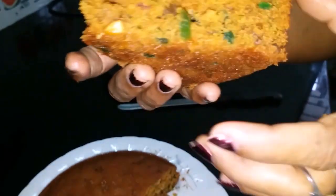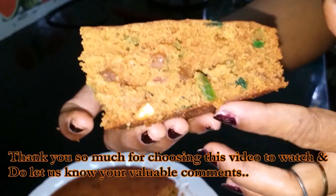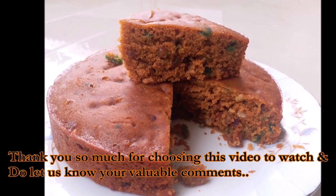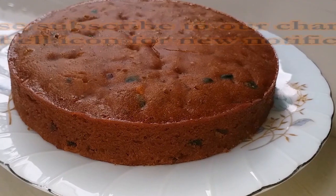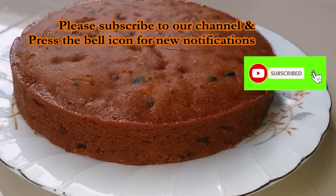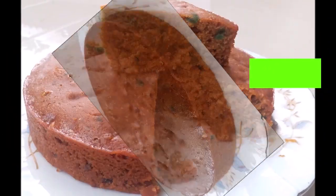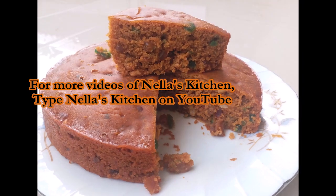It's a good cake. It's a good cake for Christmas. Support your channel. Please share with your friends. We'll see you next time.